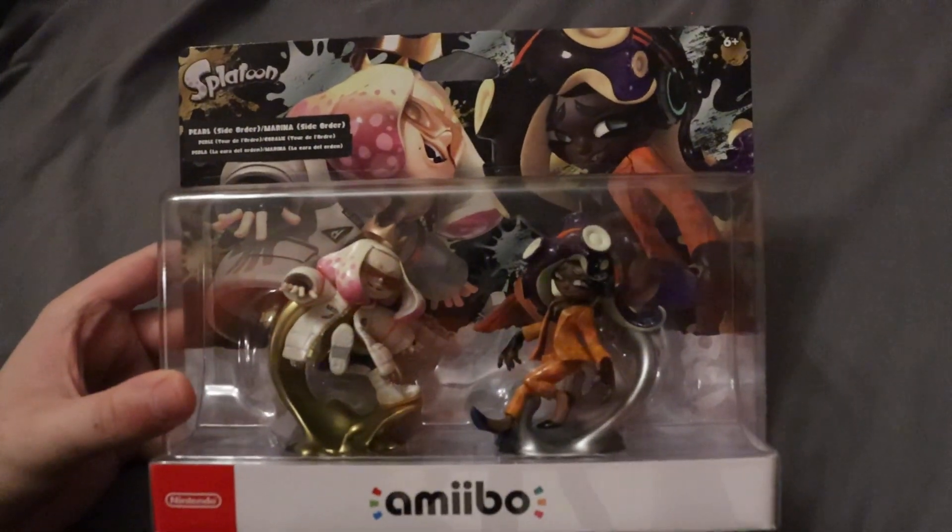Always cool to see Off the Hook. Blank pack, as per usual for modern Amiibo. Go ahead and open this up and then come back to show what comes inside.